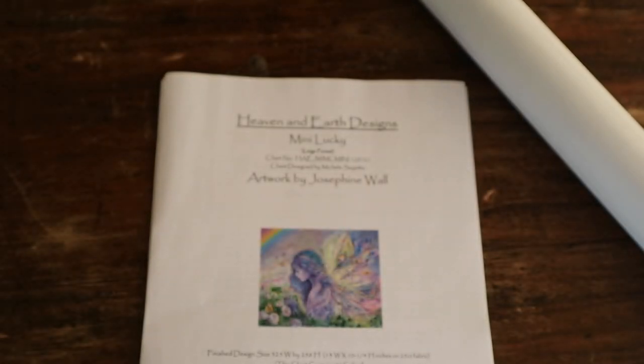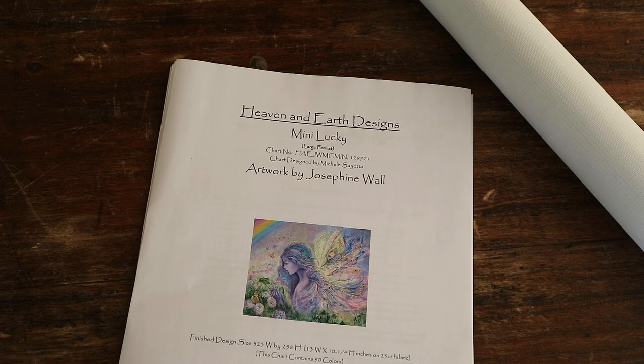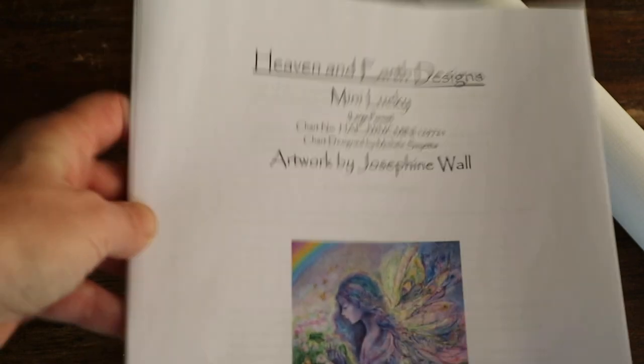The other one I did is called Joie de Vivre, which means exuberant appreciation of life, or enjoyment of life — so right up my alley. This will be a nice one to do next.